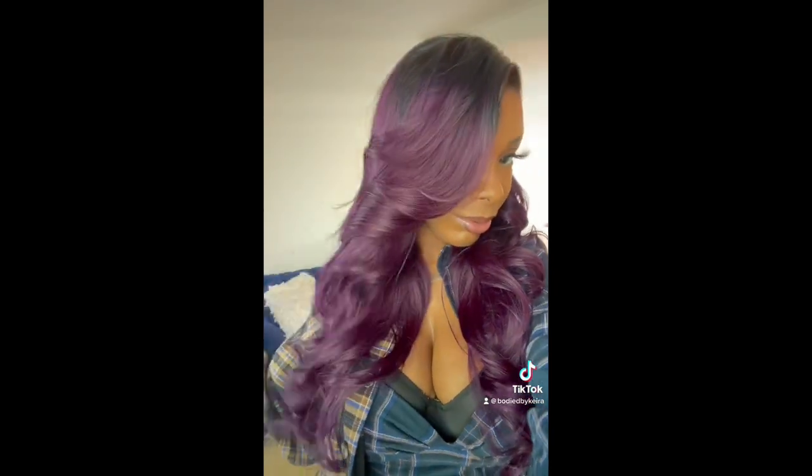That's pretty much it, you guys. If you have any questions feel free to comment below and I'll get back to them as soon as possible. Follow me on TikTok to see some of my reviews before I upload them on YouTube. I will also be giving away this wig, so stay tuned to find out how you can get it. See you guys later!